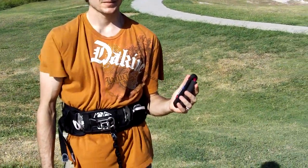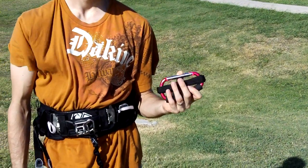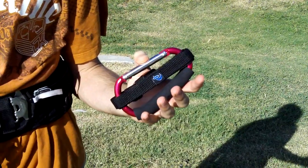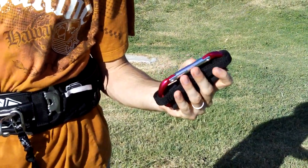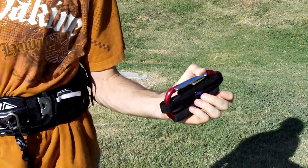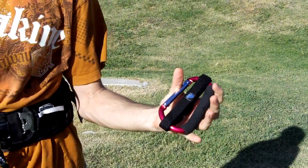Here we are at PKS Distribution with Patrick Dowdy, and we're going to describe one of the neatest little things that we've come up with. We know a lot of people have made these before, but this is our handy dandy self-launch tool. A lot of people say 'oh, I can make that,' but these are just so handy — why not just pick one up? It's ready to go.